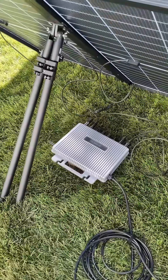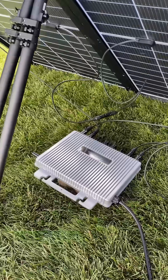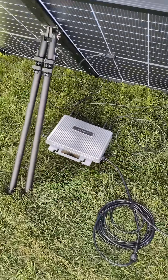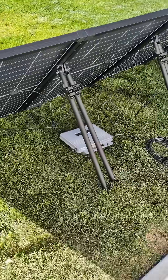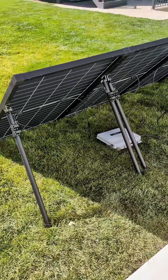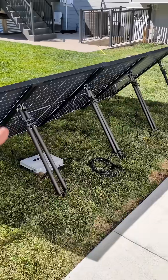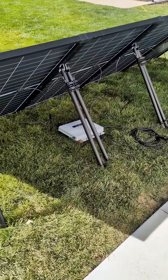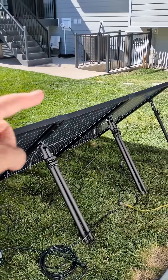Right here is EcoFlow's new plug-and-play 1200 watt microinverter. This is really cool because it's a plug-and-play solar setup. I live in Utah where it's now legal to have a 1200 watt plug-and-play solar setup. Right here I have 800 watts of solar panels plugged into the microinverter, and then I have that plugged into a dedicated circuit going into my house.